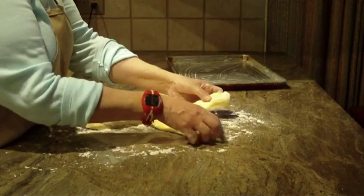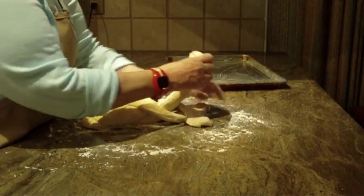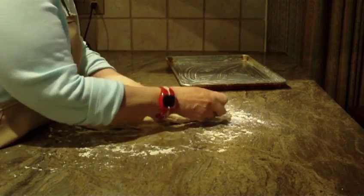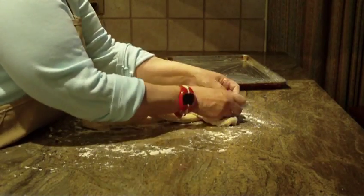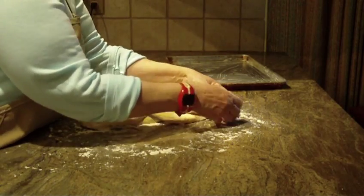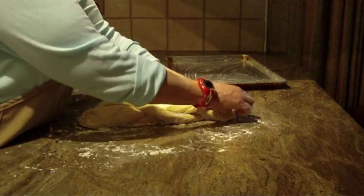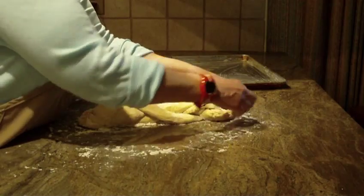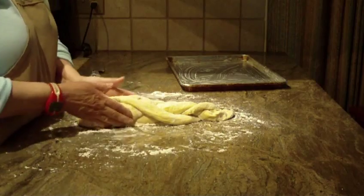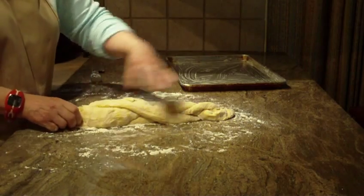And you're just going to braid it. I'm just going to stretch it again until you get the braid done. Then I'm just going to pinch the ends and seal it together. Then I'm going to stretch it a little bit more and tuck those ends in.